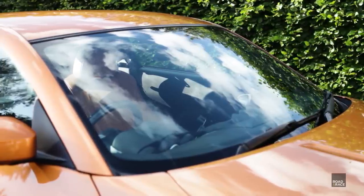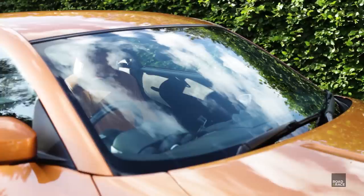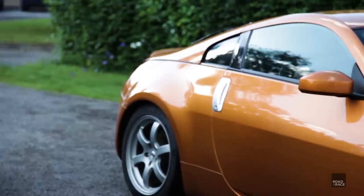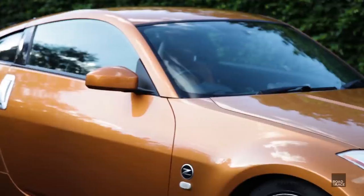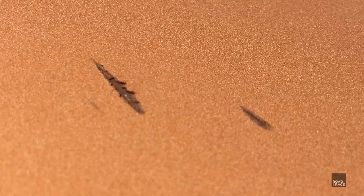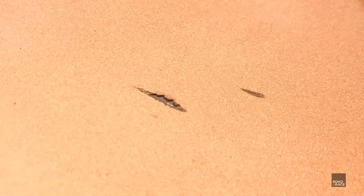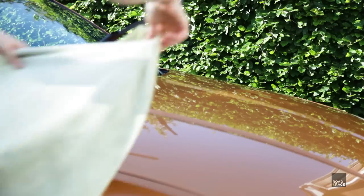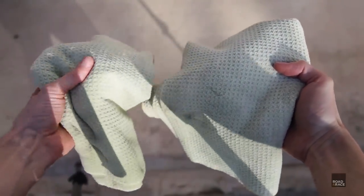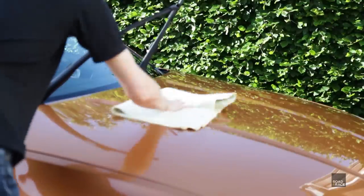I've also noticed things like dead bugs and dirt are easier to remove. And just like wax, you still get that lovely beading effect with water. It may not be obvious on camera, but after the coating, the paintwork really does have a deeper shine to it. Here's a quick picture of a scratch in the paintwork before and after coating — as you can see, it hasn't got any worse. One thing that surprised me was that the car was actually easier to dry. Usually both drying towels would be quite wet after, but after the coating, I didn't really need to use the second one. I guess this is because the water runs off more easily, so there's less to dry up.